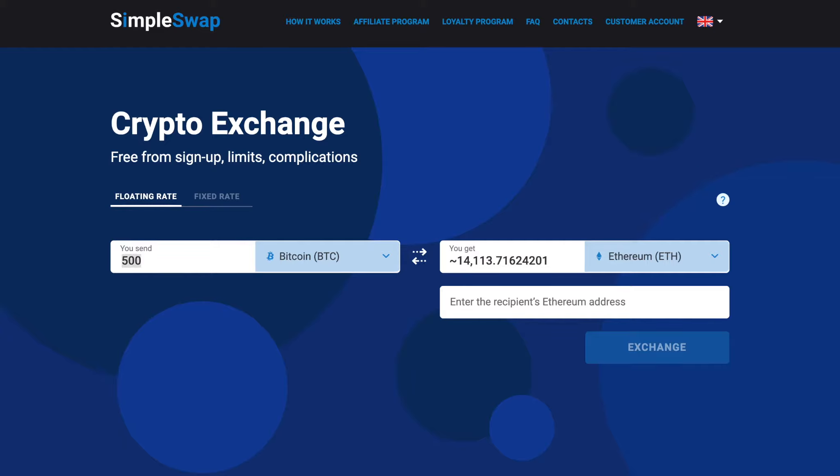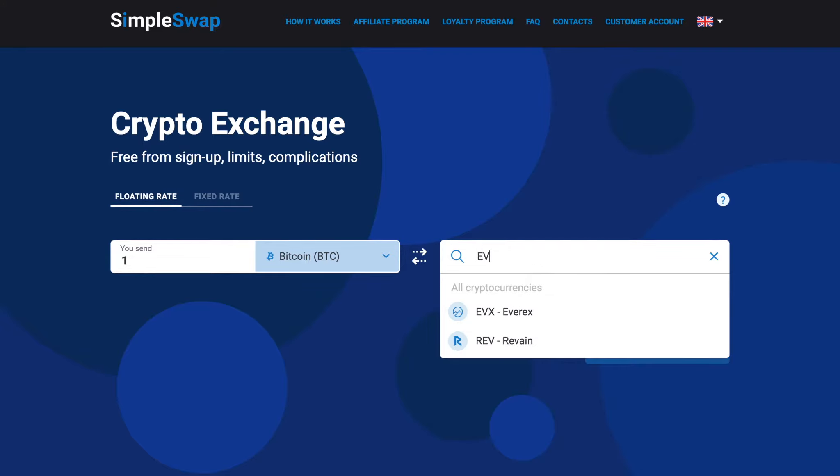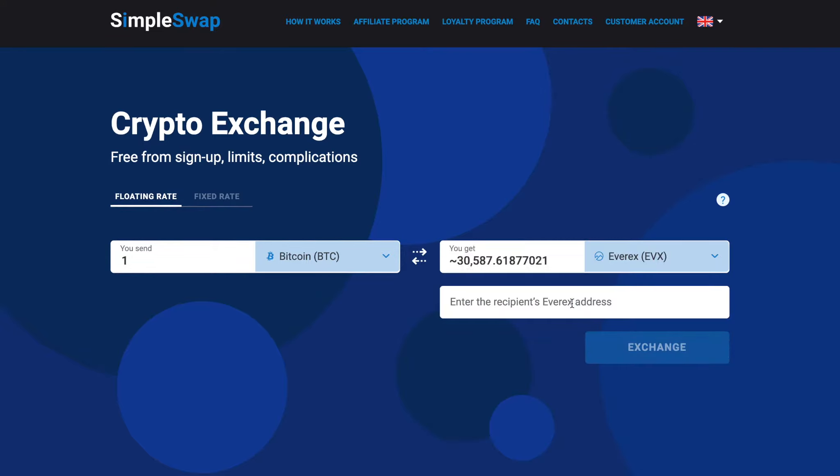Enter the amount you would like to exchange. Now select Everex in the You get section — you can also use the search bar. After that, you will see the estimated amount of Everex you will receive.